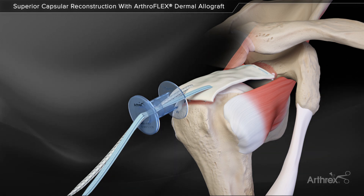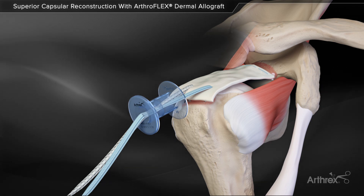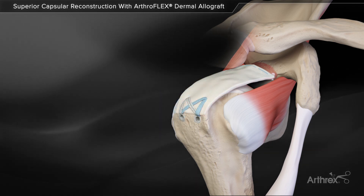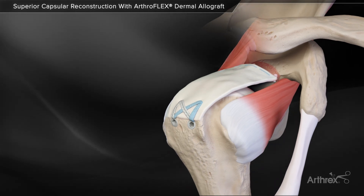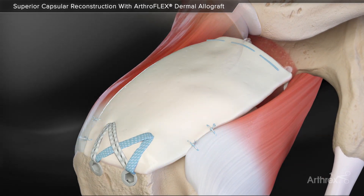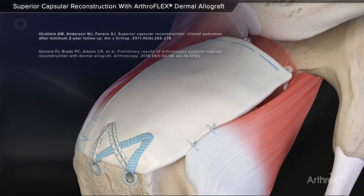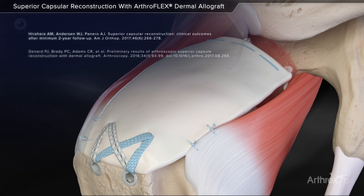Once the medial side is complete, the humeral side is fixated using a standard knotless speed bridge repair to maximize fixation strength and enhance footprint compression between the graft and bone. Margin convergent sutures are added anteriorly and posteriorly between the ArthroFlex and remaining rotator cuff tissue. The completed superior capsule reconstruction helps reduce superior humeral translation and improve shoulder kinematics by anatomically replacing the superior capsule.